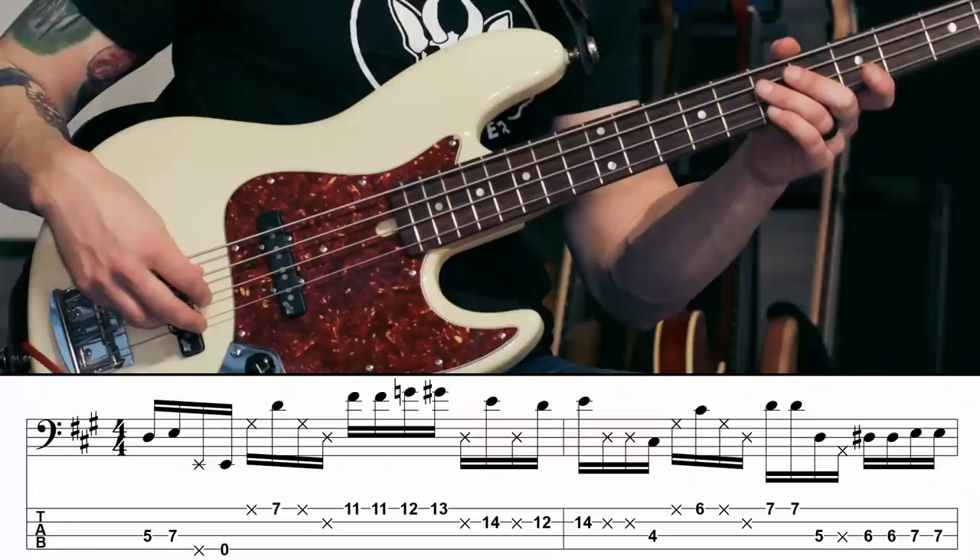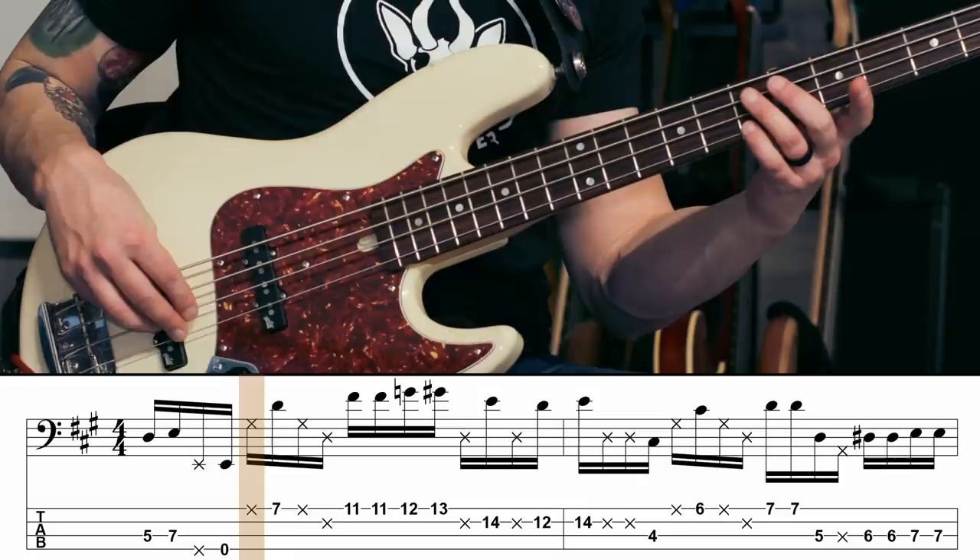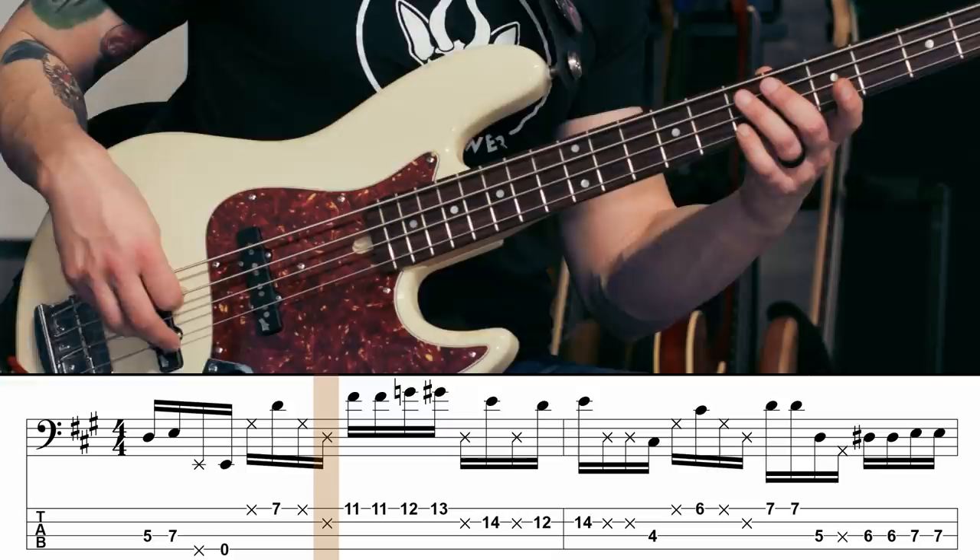I'm going to plant my hand down on the D and the G string just like this. Then I'm going to pluck a D, repeat that little pat of the strings, and then pluck the D string again. And when you can play it at that speed, you're ready to move on.